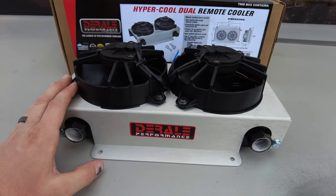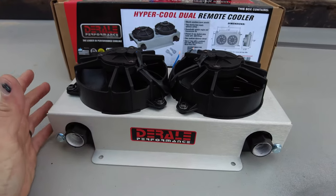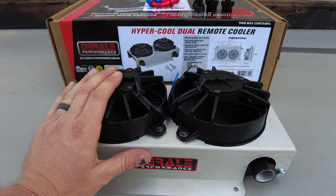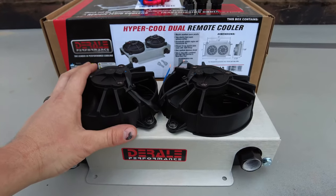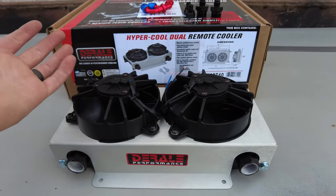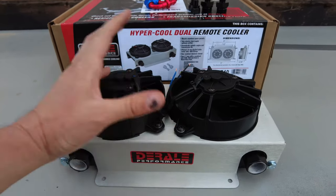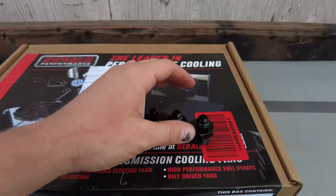The trans cooler I went with is the Hypercool dual remote cooler from Doralee Performance. I like it because it has dual waterproof and dustproof fans, so if I drive through a water crossing, mud, or even wash it at the car wash it won't be destroyed. I know these fans will last as long as I need them to, and it came with the fittings.